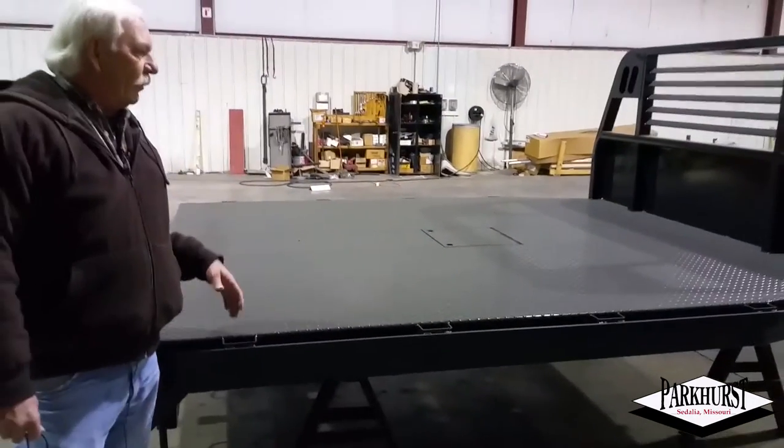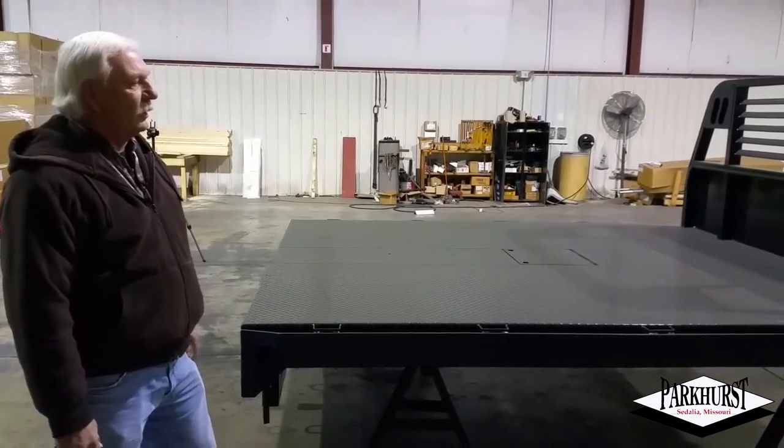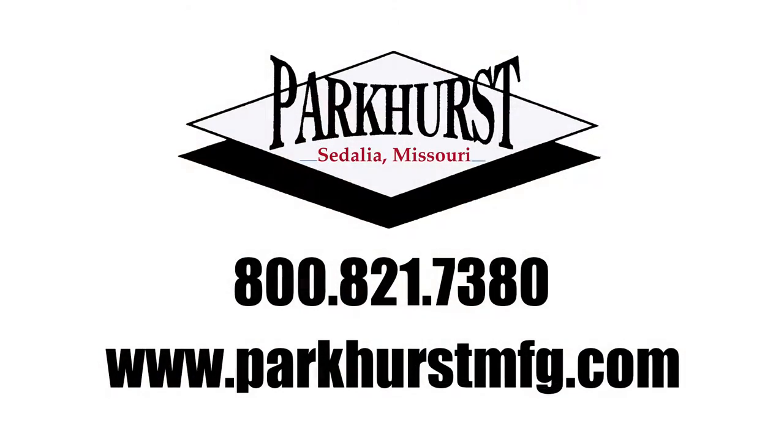The Rancher Special is well suited for ranchers and farmers, construction use, all types of use. If you need more information, contact us or go to our website at www.parkhurstmfg.com. Thank you.